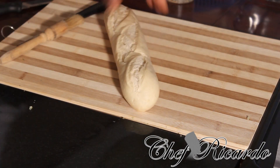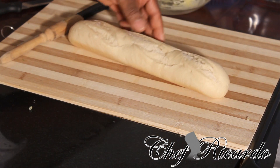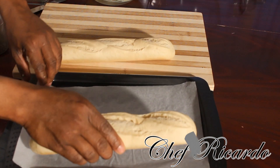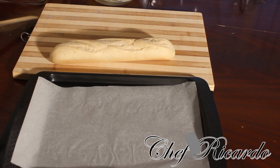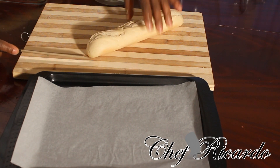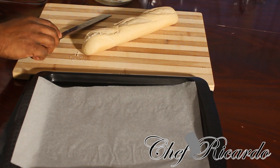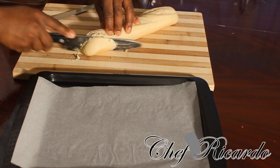Right over here is the bread — the baguette bread, beautiful bread. What I'm going to do I'm going to simply show you how you can cut your baguette bread. What you need to do is turn it at an angle like this right here and take your bread knife. If you don't have a bread knife, what you could do you could use your ordinary knife and just simply cut it down like this.